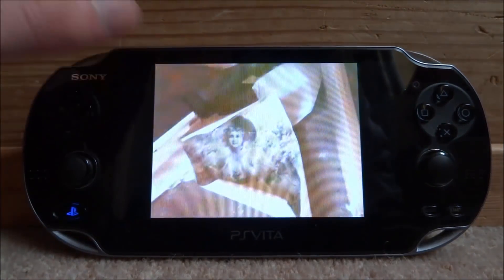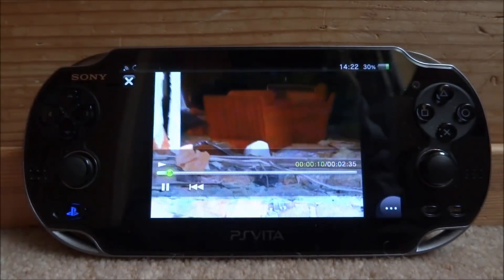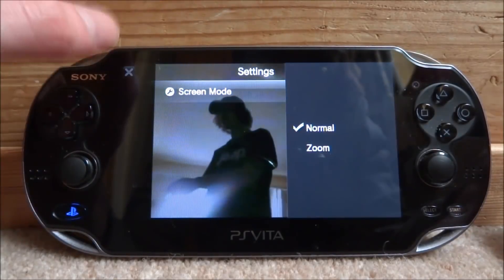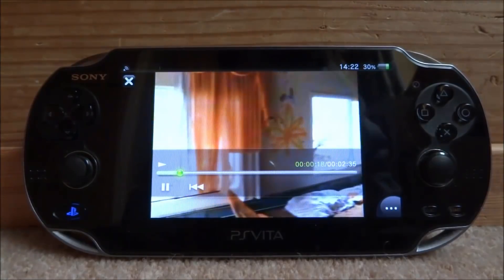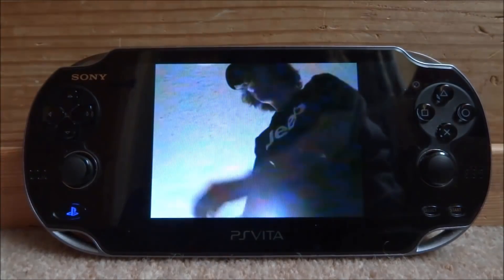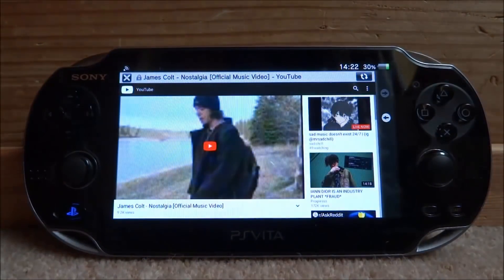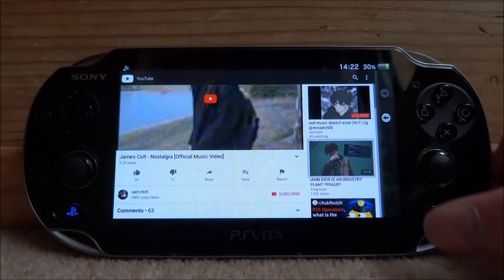I'm pretty sure there are no adverts on this, so it bypasses ads. If you tap the video, you can see a back button and you can skip parts of the video. There's also a settings option which just has a screen mode — probably just leave that on normal. You can't fast forward or access other YouTube features, but the videos play perfectly fine and sound works as well — much better than the normal web browser version.